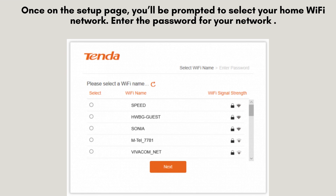Once on the setup page, you'll be prompted to select your home Wi-Fi network. Enter the password for your network and click connect. The Tenda A9 will now extend your existing Wi-Fi signal.